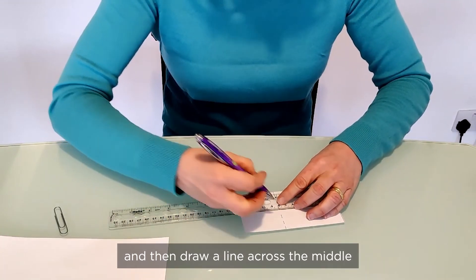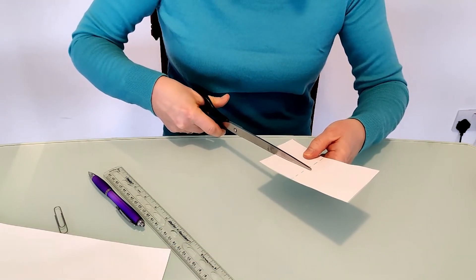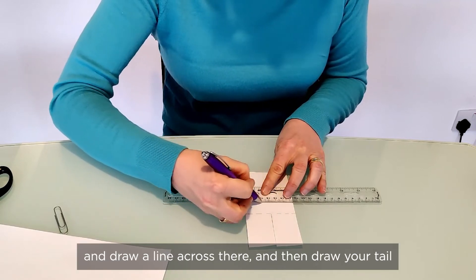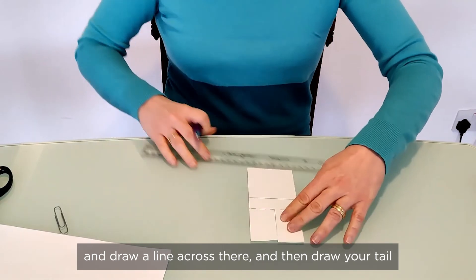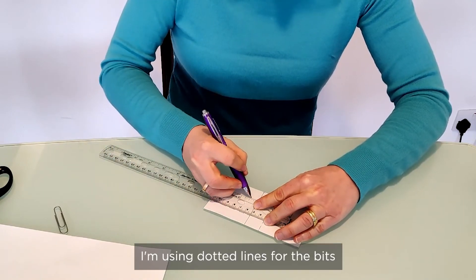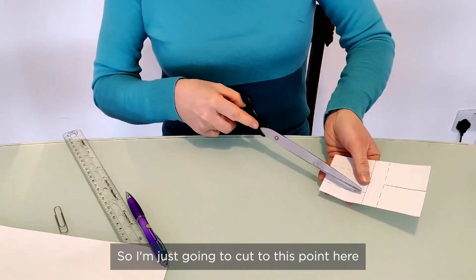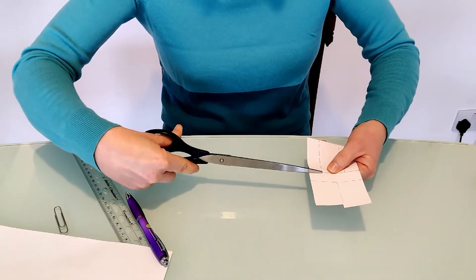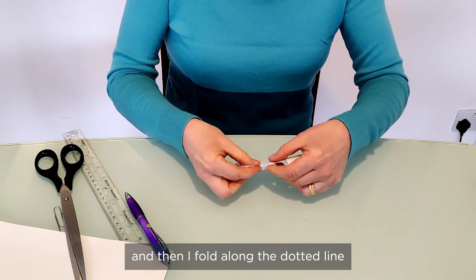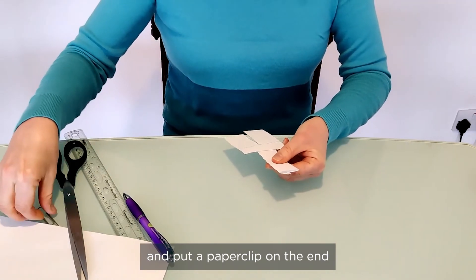Draw a line across the middle so that you can cut your two blades. Then think about how deep you want the body to be, draw a line across there, and then draw your tail. I'm using dotted lines for the bits I'm going to fold and solid lines for the bits I'm going to cut. Cut to this point on both sides, then fold along the dotted line to make the tail of the spinner and put a paper clip on the end.